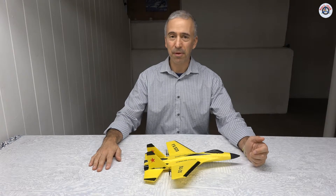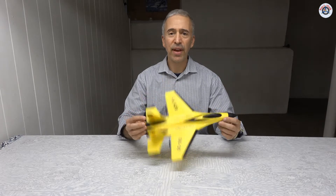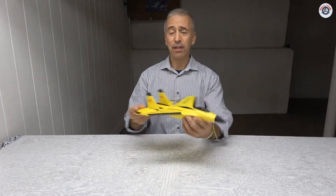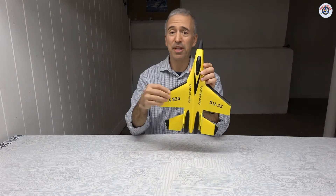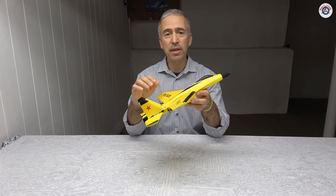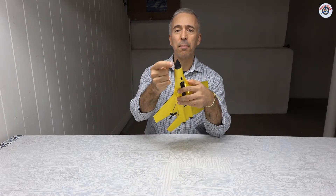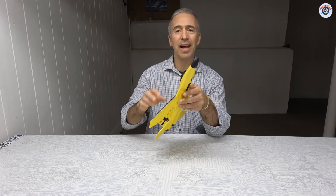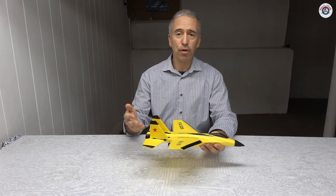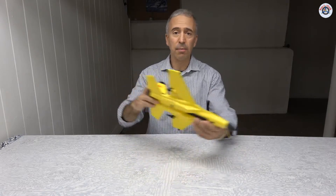So far I have found a couple, and one of them has been this Flybear FX820, the SU-35. It really looks nice, especially with this black and yellow color — it's easy to see — and it just needed a little bit of tweaking, some addition of weight at the nose, and after that it flies great. And it has proportional controls both in the throttle, which is a must, as well as on the bank channels.